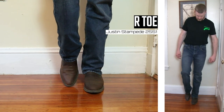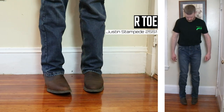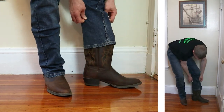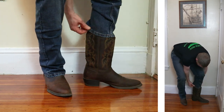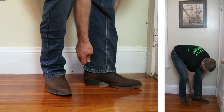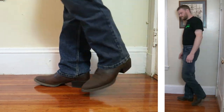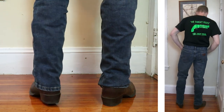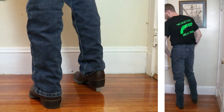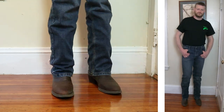Next up is the Justin Stampede boot. This features an R-Toe, a one and a half inch heel, and also comes in at 13 inches tall. It's the widest top that I have for a boot at the moment and I've had a hard time finding jeans that will cover that top up — and this seems to be working well. You can still kind of see it through the jeans, but it's really not bad considering how wide these tops are on those boots.